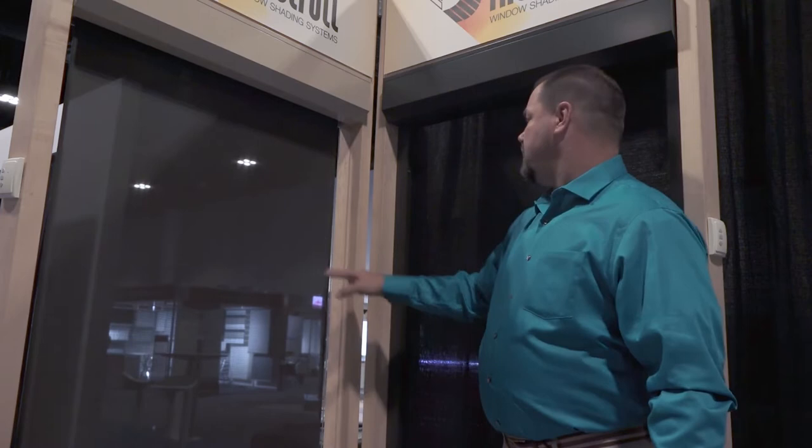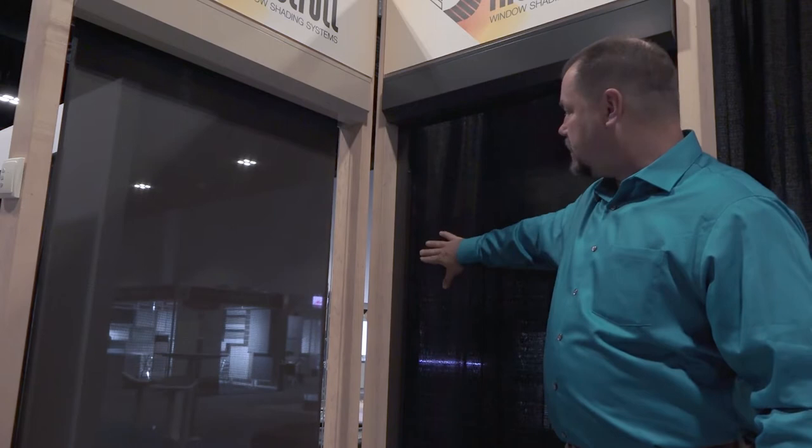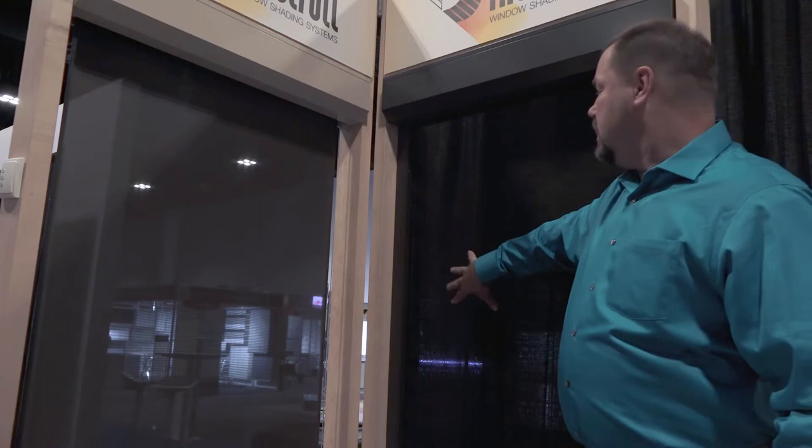Versus this type of system next to us — we've actually got a side track system where the fabric actually goes inside a zipper track. As I press on this, the fabric has nowhere to go, so it keeps the fabric in place even though the wind is blowing.